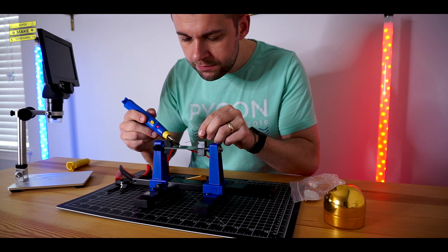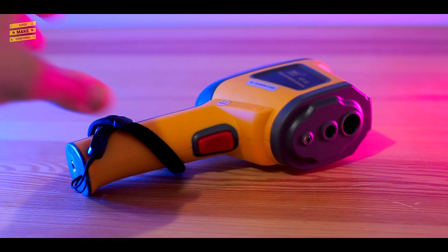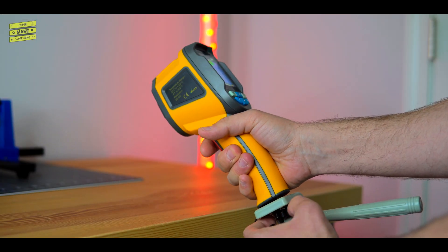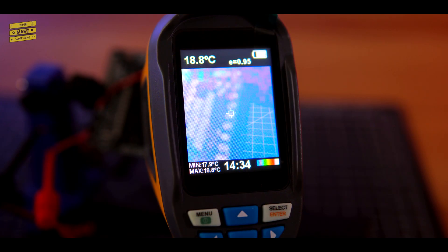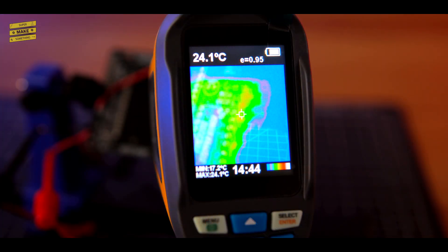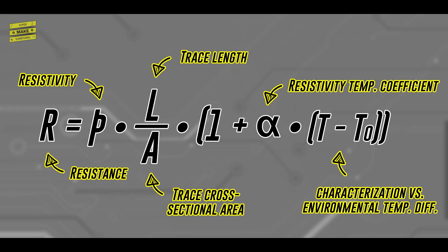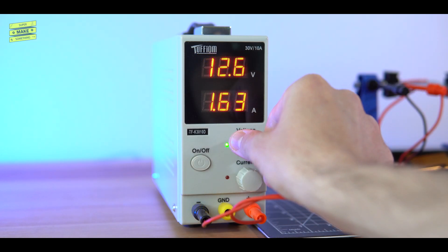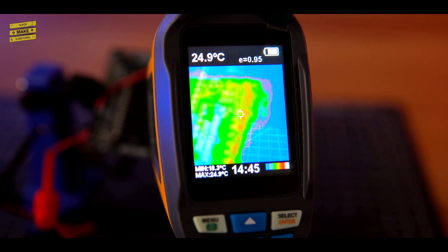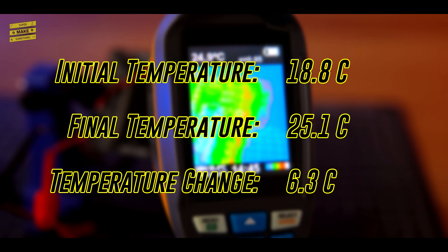After soldering the resistor and some wire to the board's 30-mil traces, I connected everything to a benchtop power supply. The temperature increase of the trace was measured with an HTI thermal imaging camera, which was sent to me by Banggood.com for these tests. After mounting the camera onto a tripod using its 1/4-20 screw interface, I first measured the ambient temperature of the board. Next, I turned on the power supply, set its output to 12 volts, and began monitoring the temperature increase of the PCB region that contained the wired trace. One thing to note is that the traces on the PCB also have a slight internal resistance that is a function of their length, so I needed to increase the output voltage of my power supply in order to get 2 amps to flow through the circuit. After approximately 10 minutes, the board had reached steady state temperature, and I recorded a final reading of 25.1 degrees Celsius, a temperature increase of 6.3 degrees.